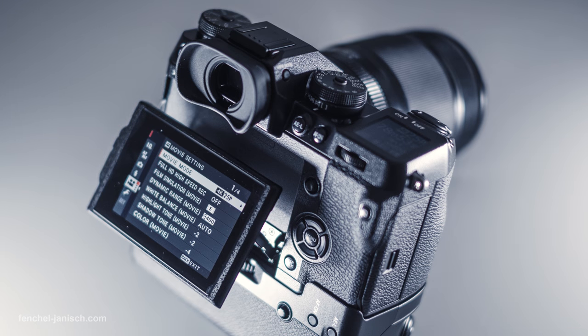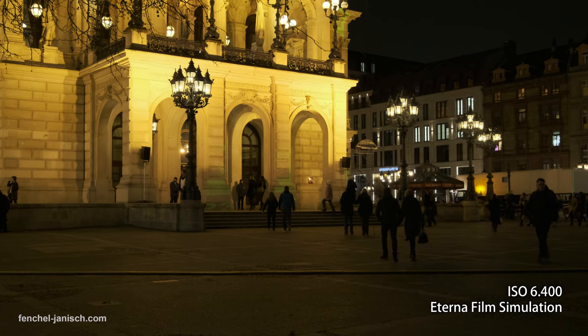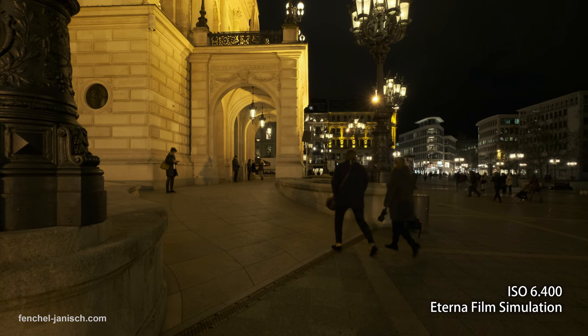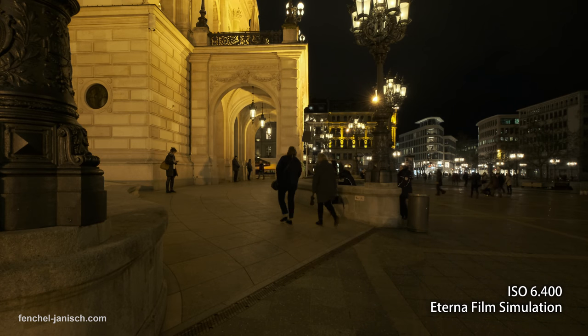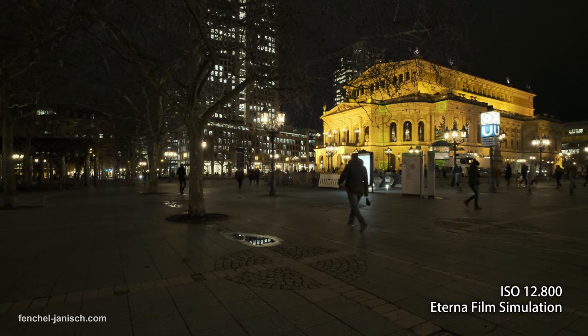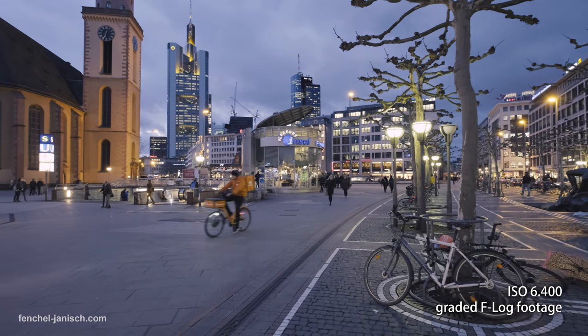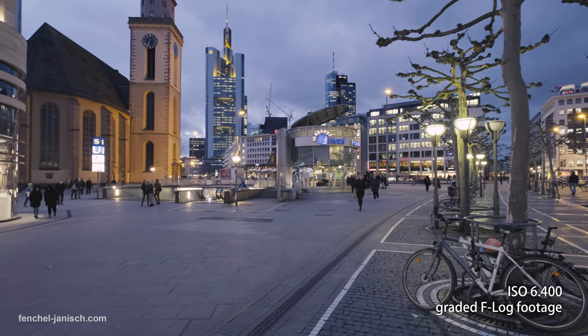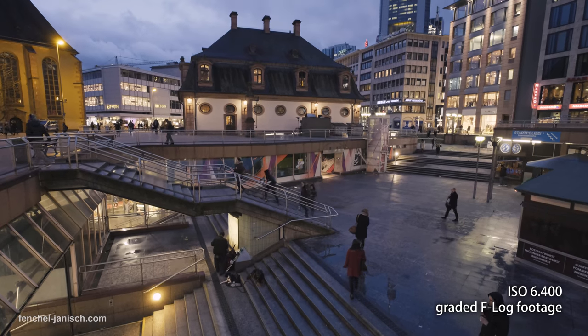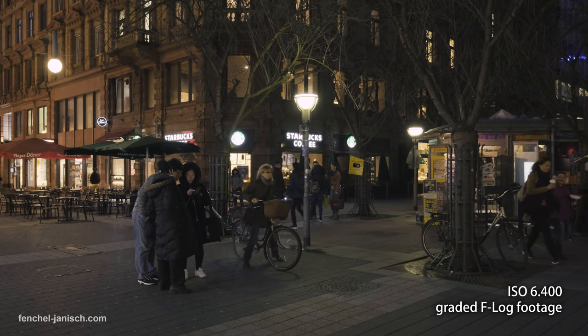Even though it's not a full-frame camera, the high ISO performance is very impressive. The footage still looks clean at ISO 6400 and image noise only becomes very visible above ISO 12800. That means it's not an issue to shoot F-Log in dark surroundings and low light and grade the footage without damaging the image visibly or making unwanted noise appear.